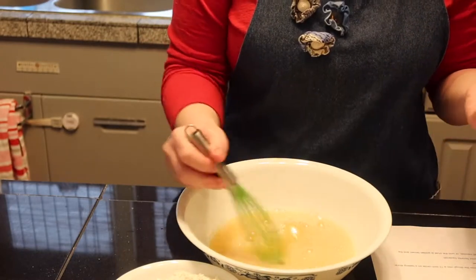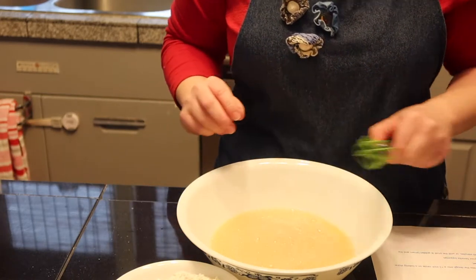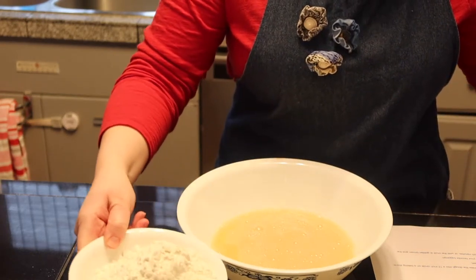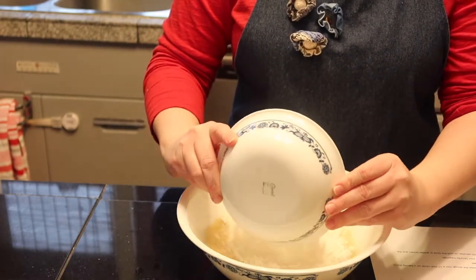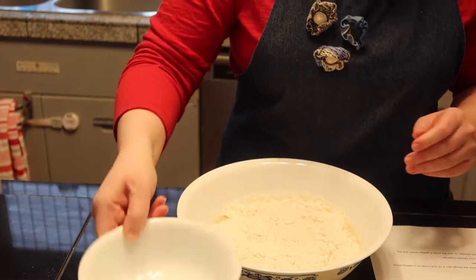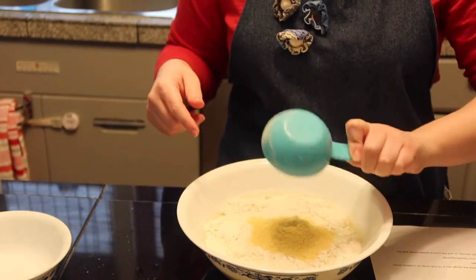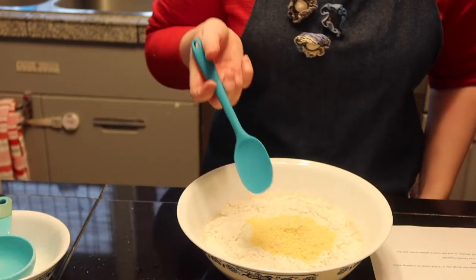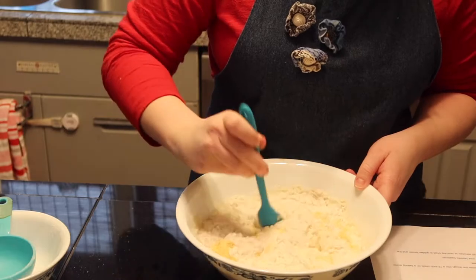Whisk it just enough until the egg is all combined. Next we're going to add two cups of flour — I measured out two of the five cups in a small bowl. Dump that in, then add the half cup of cornmeal. I'm going to mix it with a rubber spatula and just start stirring it up.